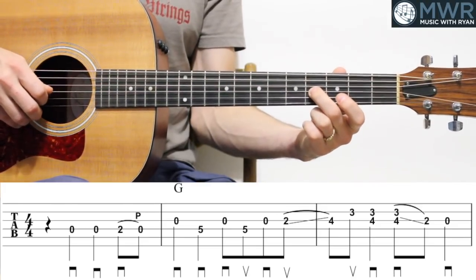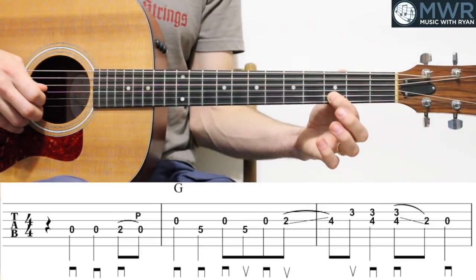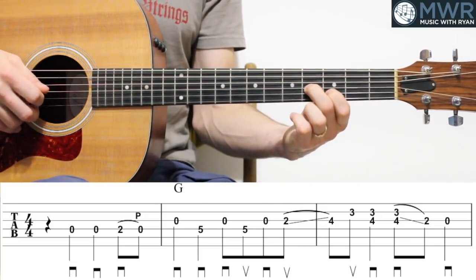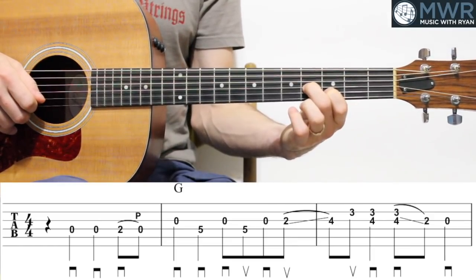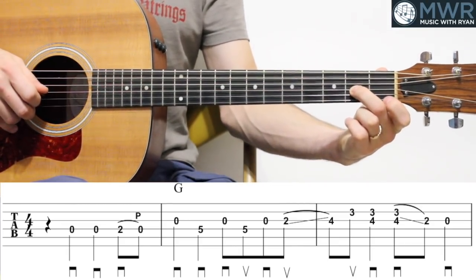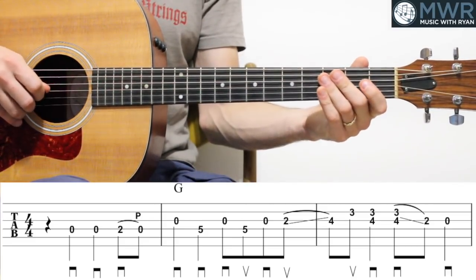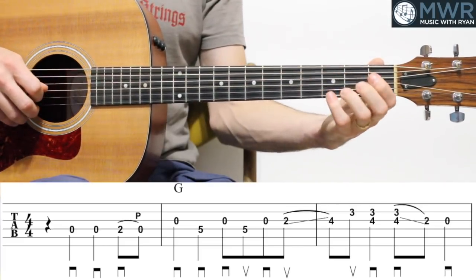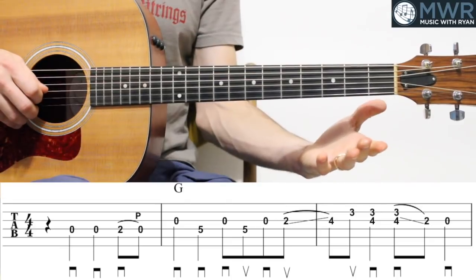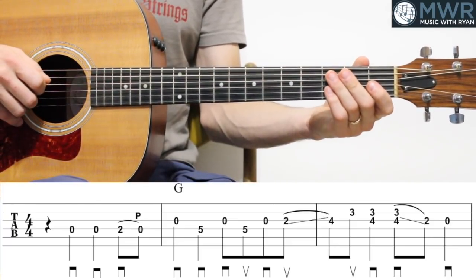When we slide up to that fourth fret, that's the downbeat of measure three — there's no pick direction below, so we're sliding up into that downbeat. Then we're catching the third fret on the B string, creating this little double stop — two notes together at once. And then a quarter note with those two strings, play the double stop together. Then play it again and slide down to second fret on the G, and then play the open G. Double stop just meaning two notes together at once.